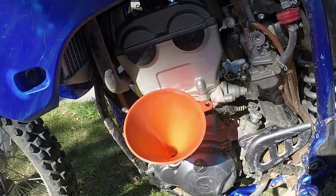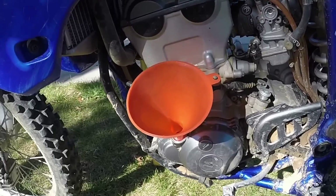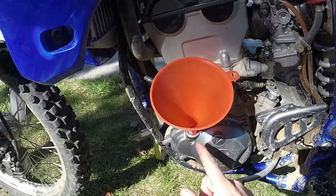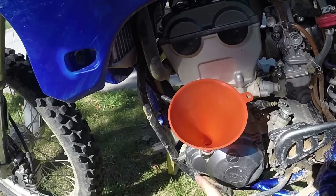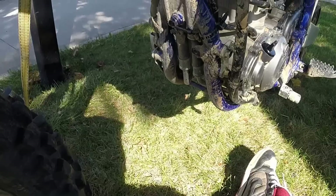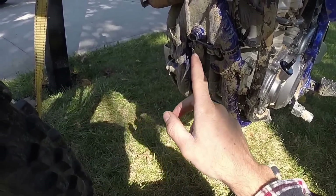You're ready to fill up the engine with the new oil. Get a funnel so you don't spill it all over your motor. The full quart goes right in here. You do not put any oil into the frame up there where the dipstick is.